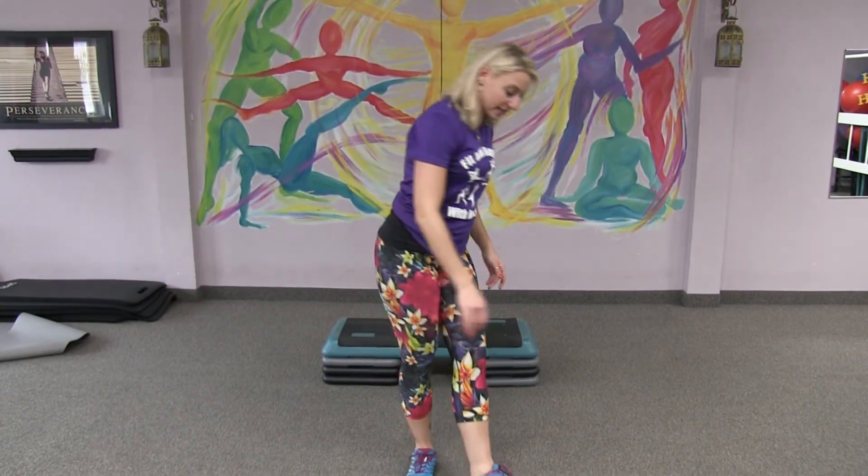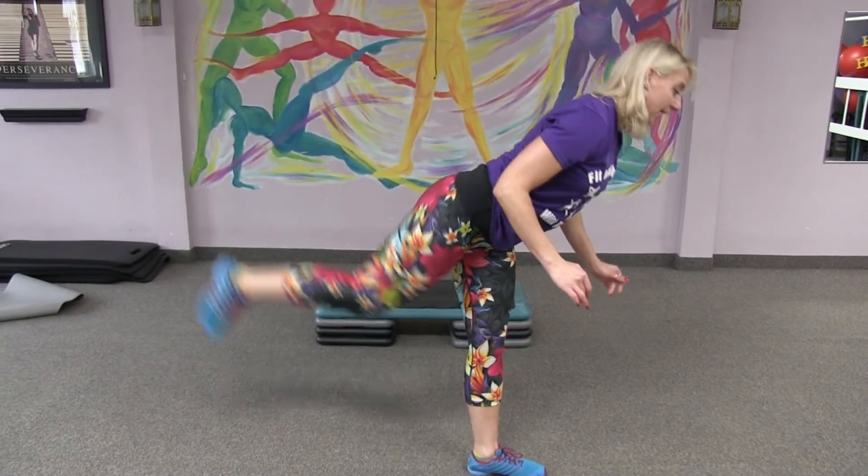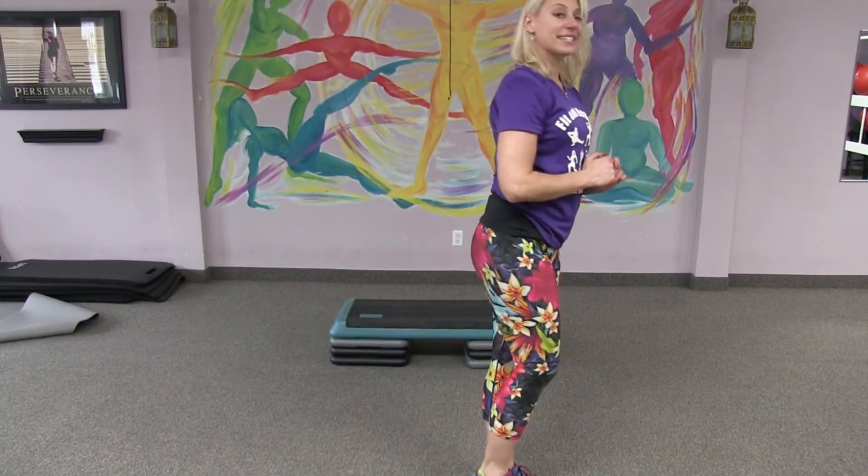The next one is a curtsy lunge. You'll step back and then kick that leg straight out. Reset. Back. Out. Reset. 40 seconds on the left, 40 on the right.